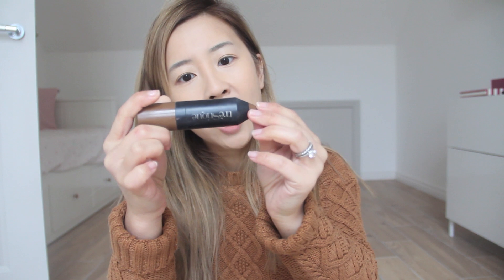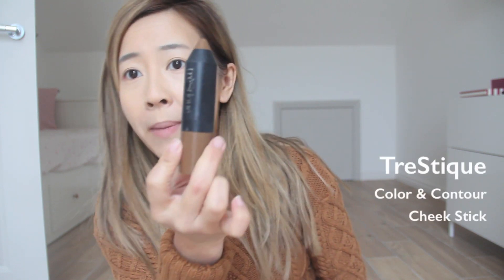If you want, you can use a lighter shade of concealer to really highlight this area, but since I'm going to be doing the baking method I don't need to. Now we're moving on to contouring. In my personal opinion, using creams gives the most natural results, but using powder is easiest. Today we're actually going to use both — this is my Color and Contour Cheek Stick.